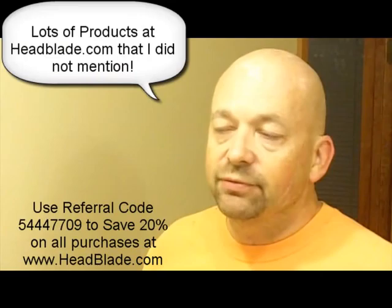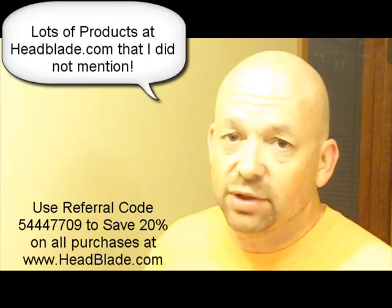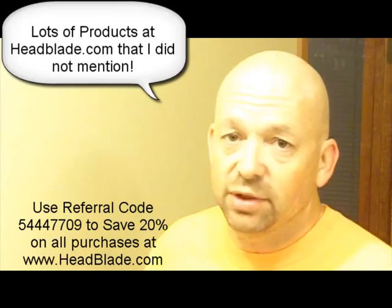I hope this video has been helpful to you. Don't forget about my promo code to save you some money at HeadBlade.com — that promo code is 5444-7709, saving you 20% on your purchases there. Also at HeadBlade.com you can see all the other locations where these products are sold.